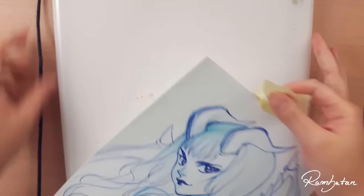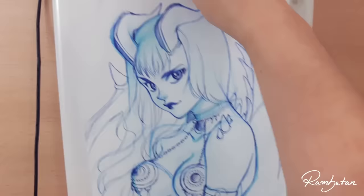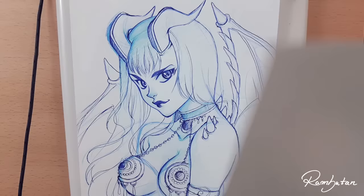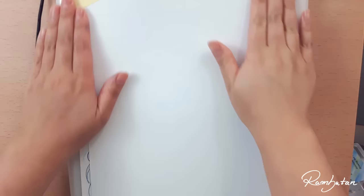If you're wondering how Chiara should color these messy lines, I borrowed a small light table from my roommate, so I will just trace it. Life can be so easy.